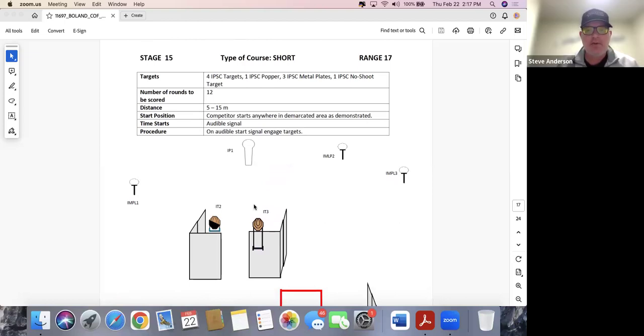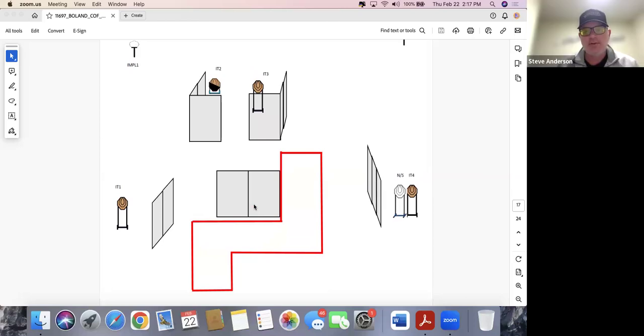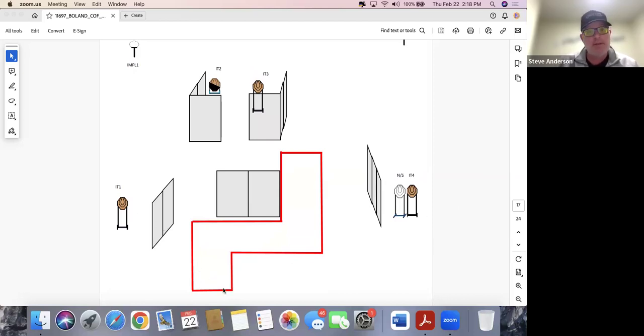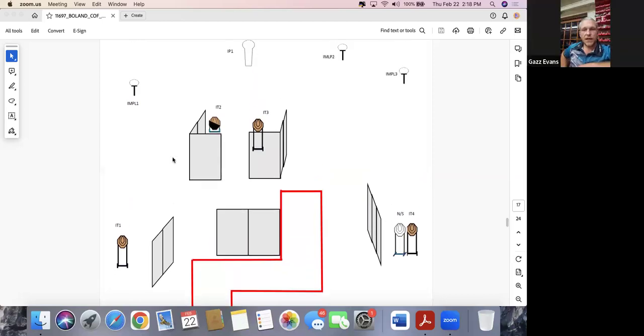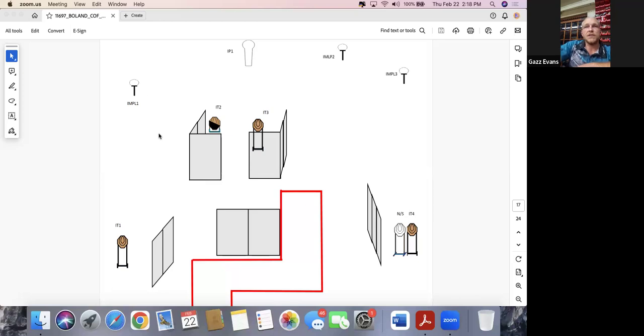Stage fifteen: 12 rounds, five to fifteen meters, start anywhere. This is interesting — walking the entire demarcated area may show you something you don't see if you just start walking the stage. There may be a place to stand to get everything from one position, or there may not. The two targets hidden by vision barriers — IT2 and IT3 — look like they might be forcing IT2 to be shot from the very front left corner of the demarcated area. That might add a slight memory component, which is why walking the outside perimeter will be valuable.